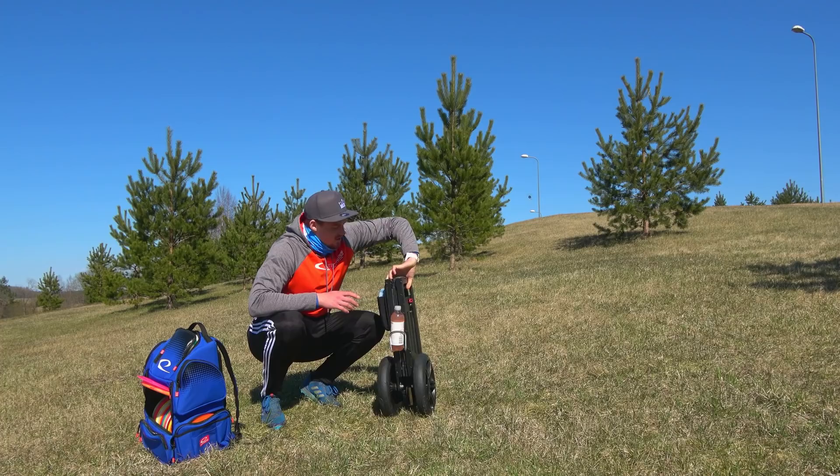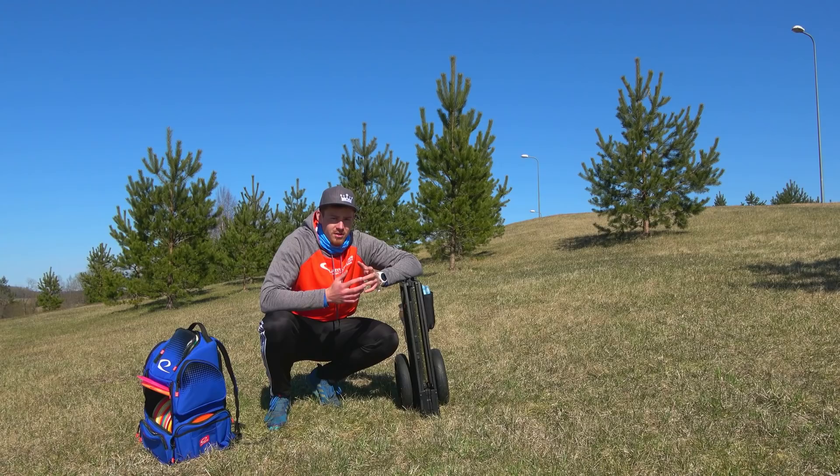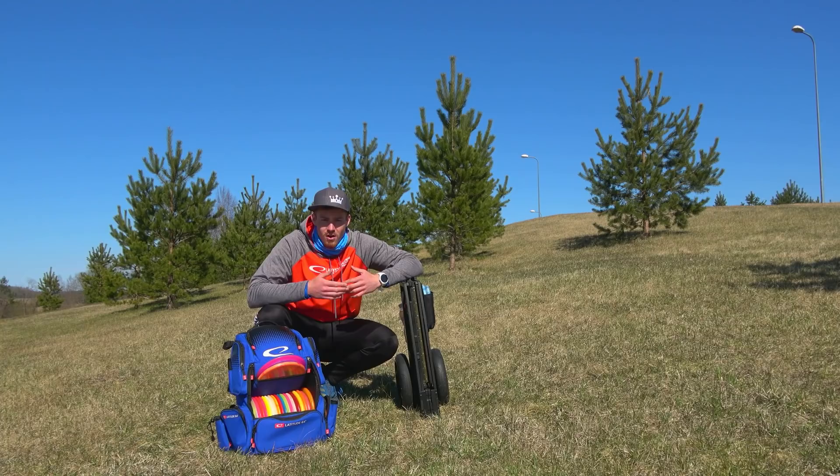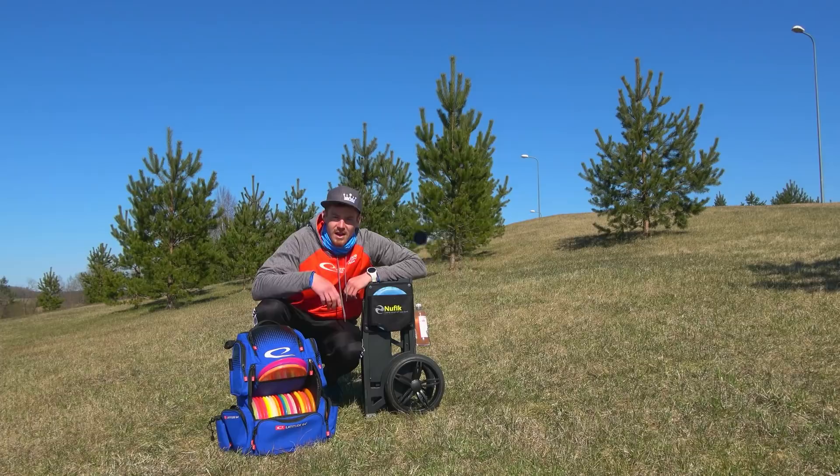It fits in nice, it's really easy to fold, you can put it in your trunk, doesn't take up much space. Soon you're gonna have a travel bag with this, so it's easy to take your cart everywhere. You don't have to take your bag out, just put your bag in the cart. Go check out Nufik — the link is in the description.